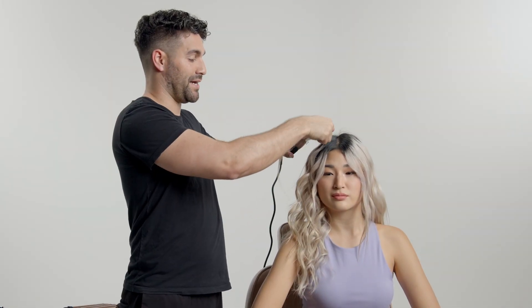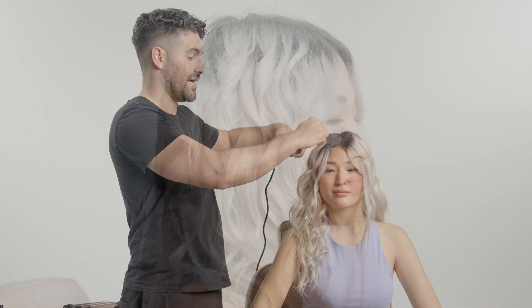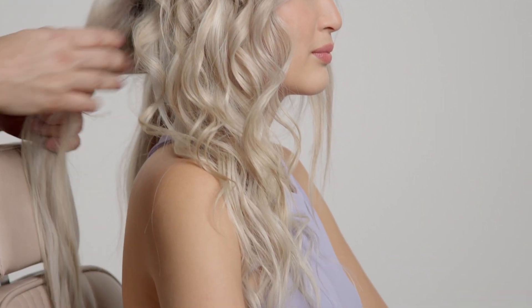Because of the tourmaline-infused barrels, it really gives the style a long-lasting, frizz-free finish.